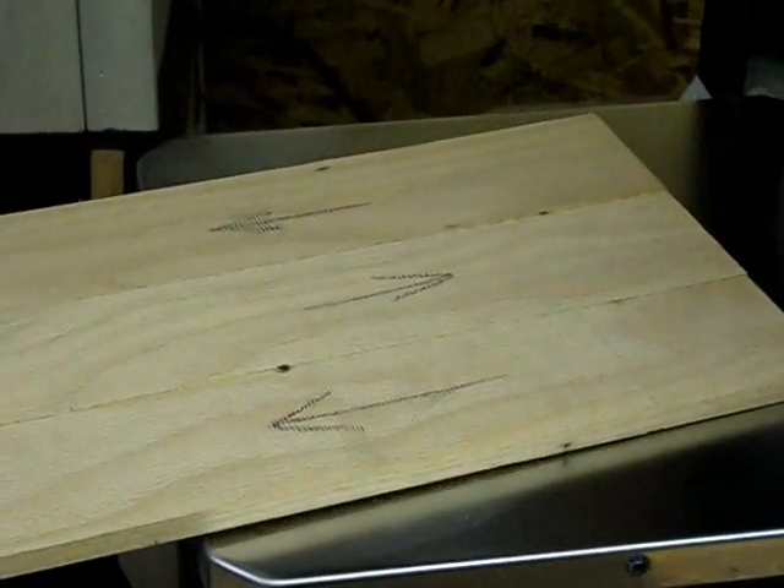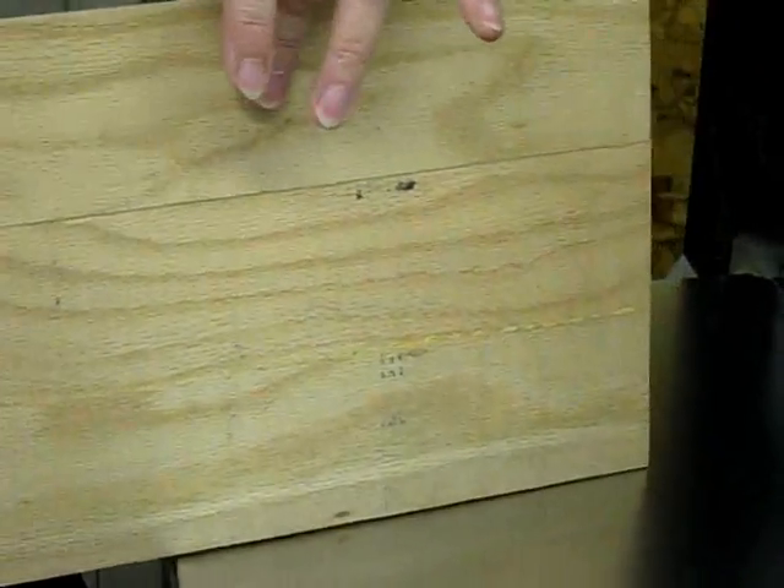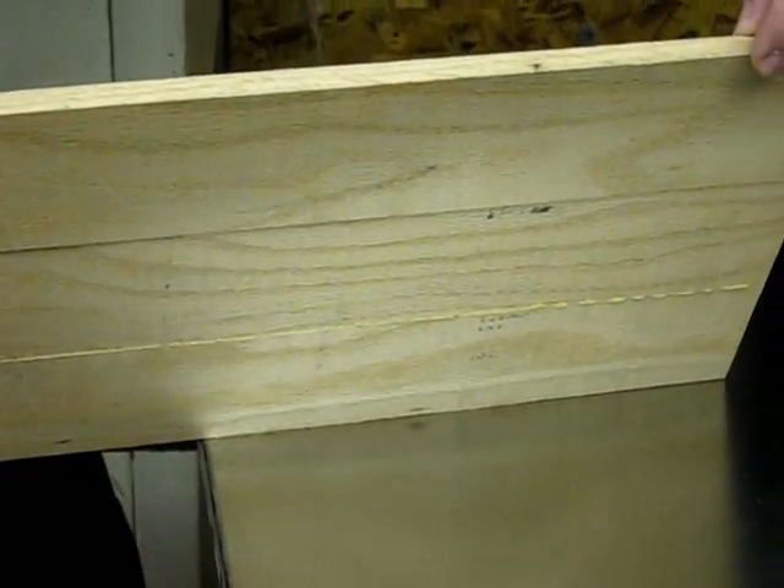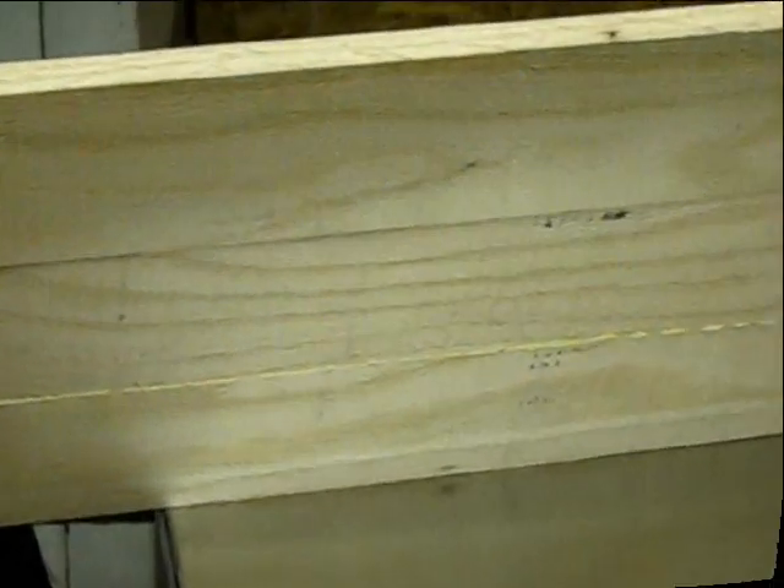The next step, I come up to the planer and here the purpose is to make a nice, smooth, even finish on both sides of the board, and this way I can get it down to the desired thickness that I want. Like I mentioned, this one I want it down to a ¼ inch.